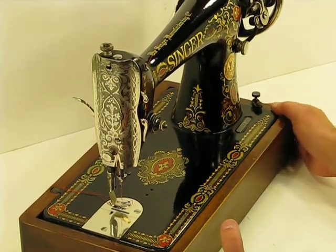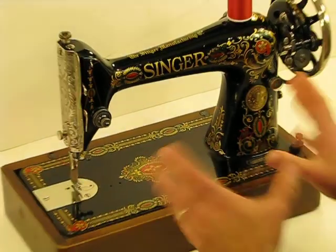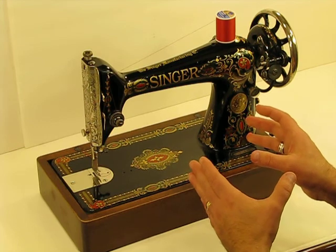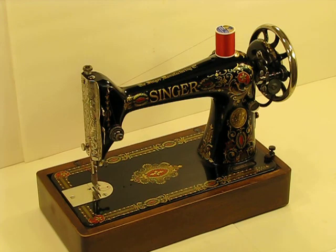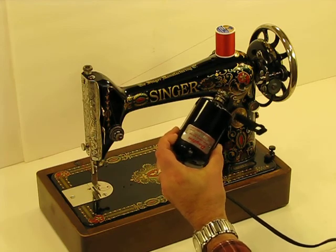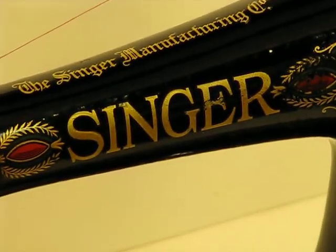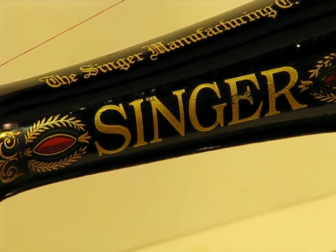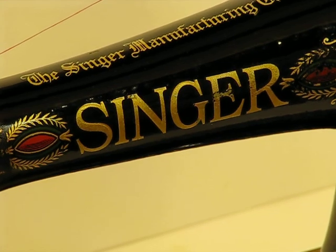I'm going to close out this video by reminding you that with this vintage 1921 machine you'll have the choice of using it as a hand crank — I'm going to be including this hand crank with it — or using it as a motored machine with the 0.75 amp motor. Make sure you check out the other videos where we'll be showing the versatility of this hand crank or motorized machine and the incredible power and delivery that this 66-1 brings to the table.